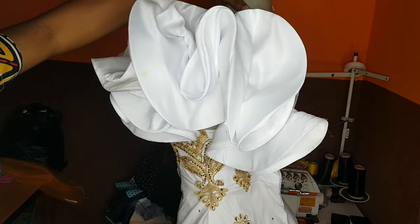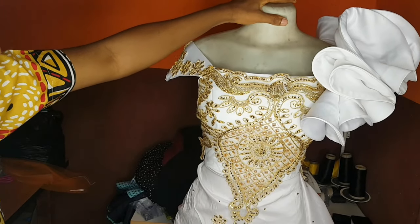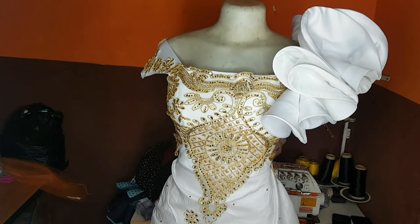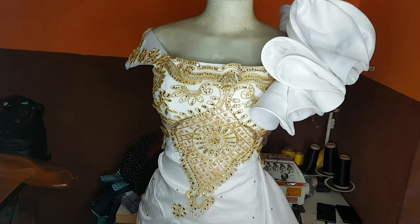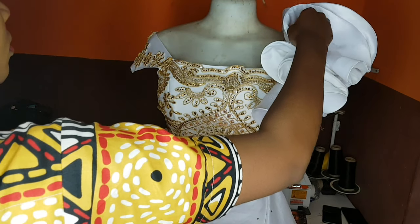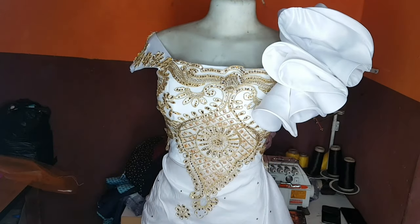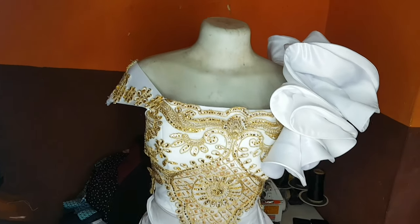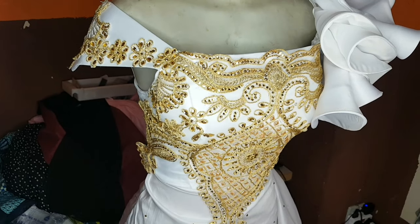Good day beautiful people and welcome back to my channel. My name is Ijeoma, welcome to Sew with IJ. In this tutorial we'll be learning how to sew this beautiful ruffle sleeve — you can call it a cascade sleeve or ruffle sleeve. I'm going to show you how I achieved this beautiful sleeve using my crinoline and a doll face, so please pay attention.